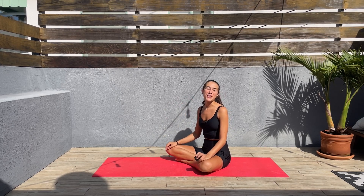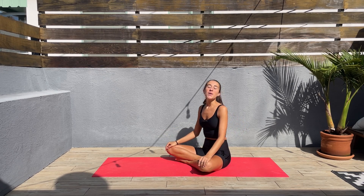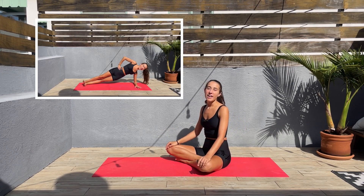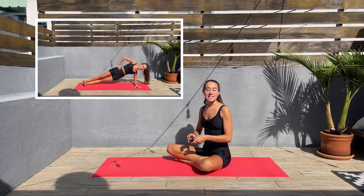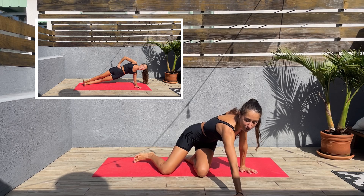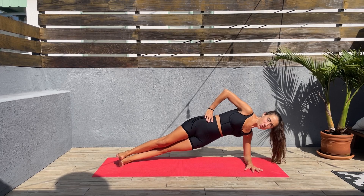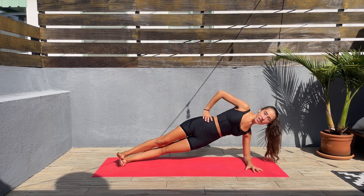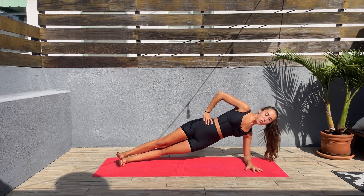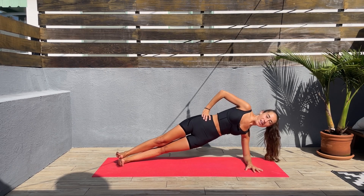Hey guys, thank you so much for joining me today in this waist-slimming workout. We'll be doing 50 seconds on, 10 seconds off, and we'll be starting with side plank hip dips. Let's set the timer, grab your mat, and let's go. Let's come to one side — it doesn't matter which one, we'll be doing both sides. Let's do tiny pulses up and down, keep that core engaged.